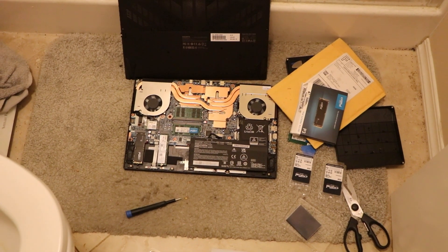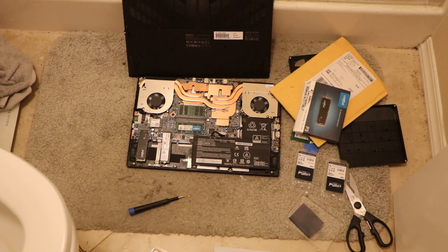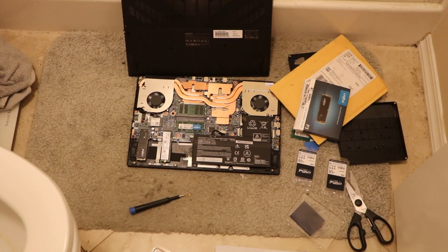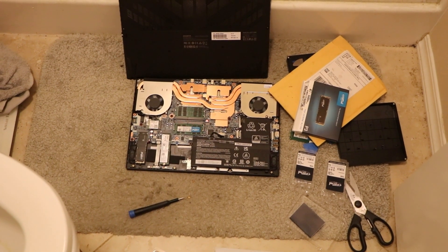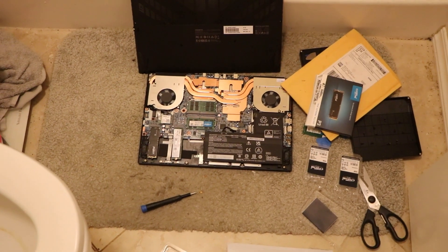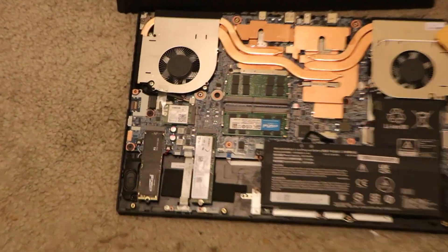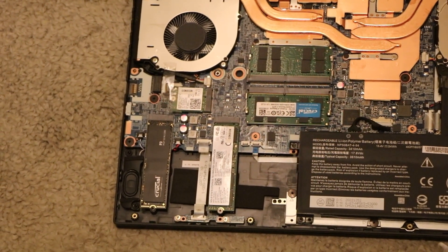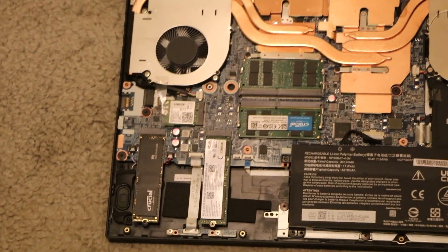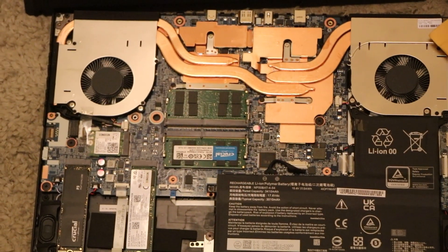This is the G5 laptop from Gigabyte — the 460 GeForce. It came with 8GB of RAM. I've upgraded the RAM to 32GB and the SSD to 4TB. It had an extra spot for the SSD on the left side, so I've added the SSD. The RAM is in the middle and is 32GB.